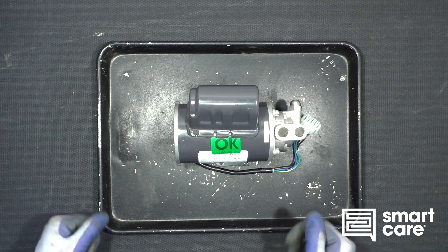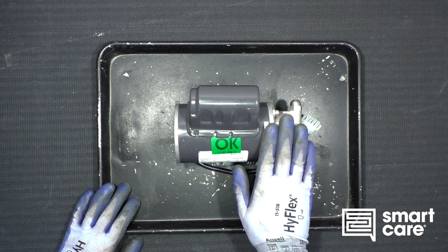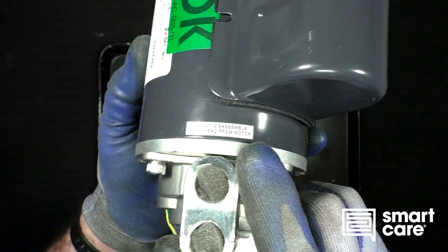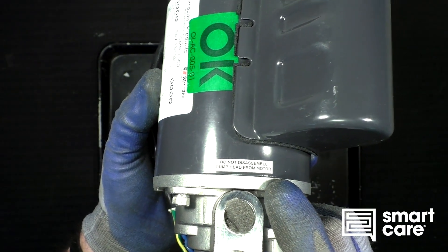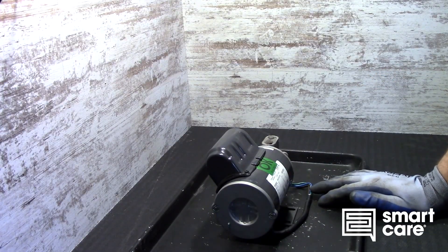Hi folks, welcome back to another episode of Teardown Tuesday. I was digging around in the scrap pile and I found this, and the immediate thing that jumped out at me was it has this nice label on it that says 'do not disassemble pump head from motor' — and that immediately means we should do a teardown on it.